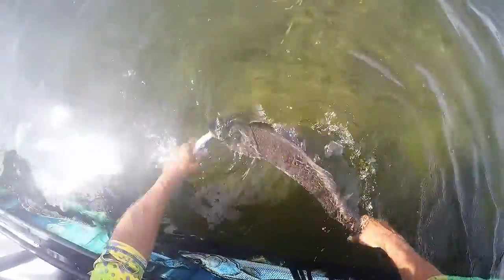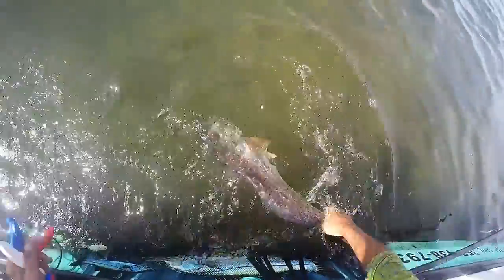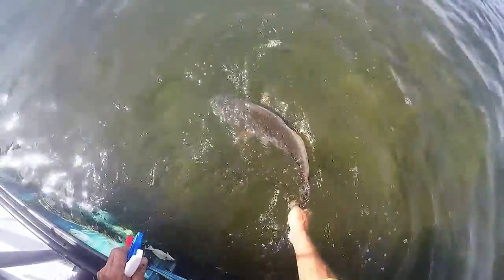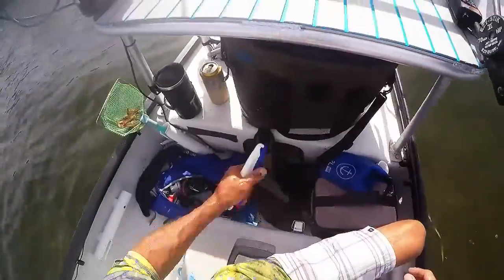I'll let it go. Just kind of work him a little bit. I usually don't use the nippers or the holder on him. Just start fighting now. Make sure he swims back strong. There you go. Awesome. Congratulations, buddy. Thank you. That was very cool.